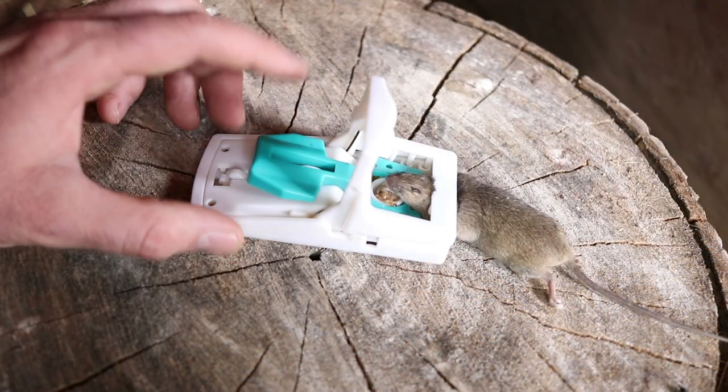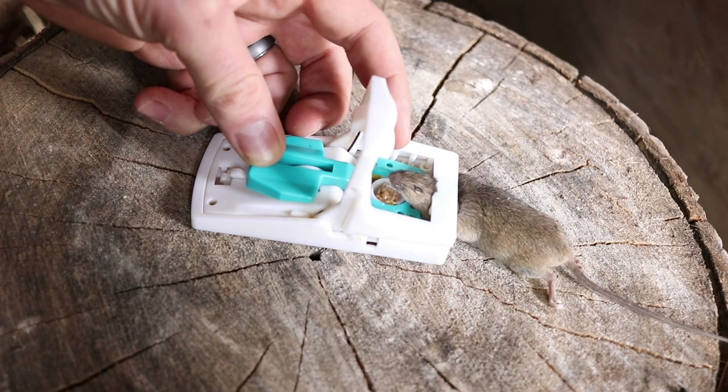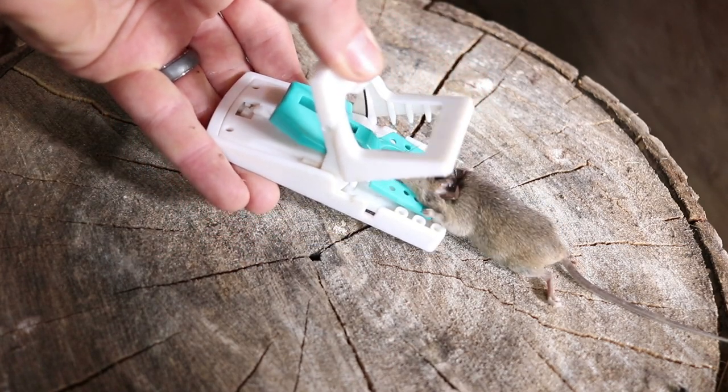We set up this CatSense mousetrap in the chicken coop and it didn't take long. The mouse came out of the hole wanting the bait, and as soon as it hit that trigger pad, we got it. To remove it you pull back the lever and give it a little flip.